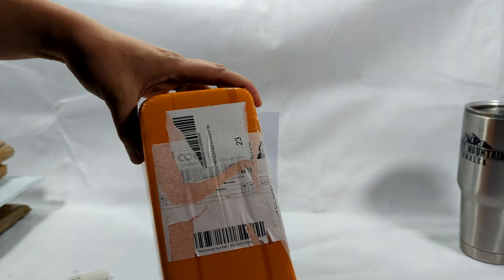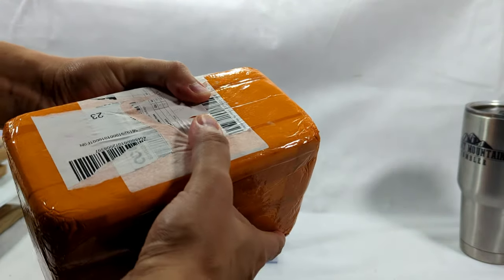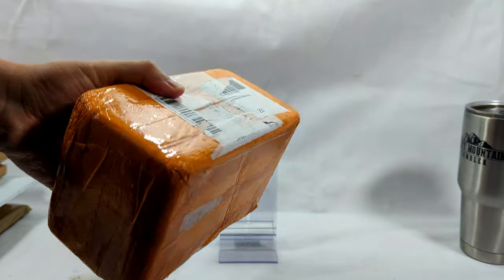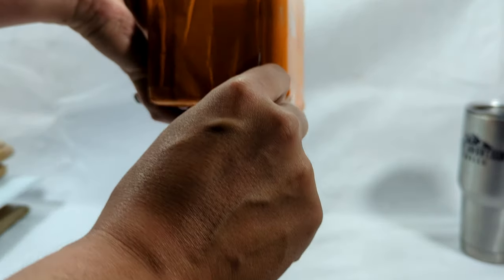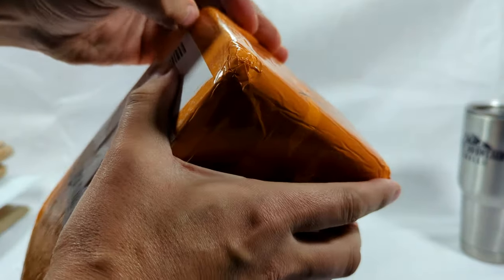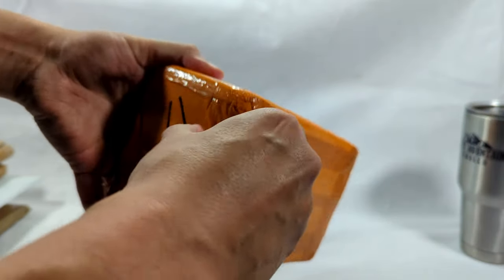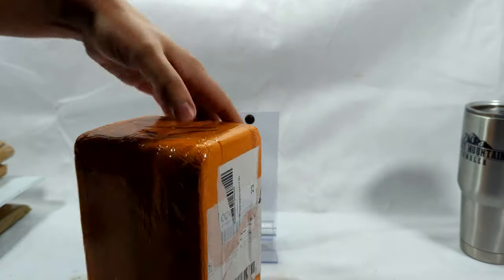Let's see what's in this box. Usually there's a seam and I can just get in — but no seam here. Maybe on the top? This one might be a little harder to open than I thought. I cannot find the seam... oh wait, there we go, all right!